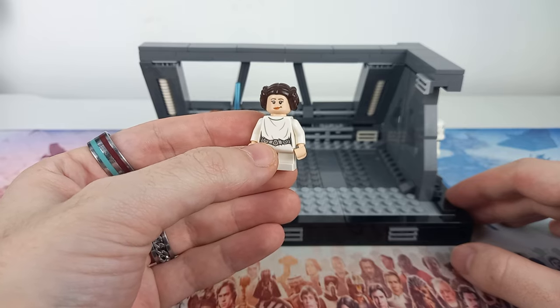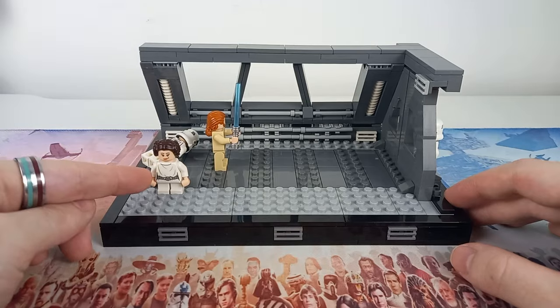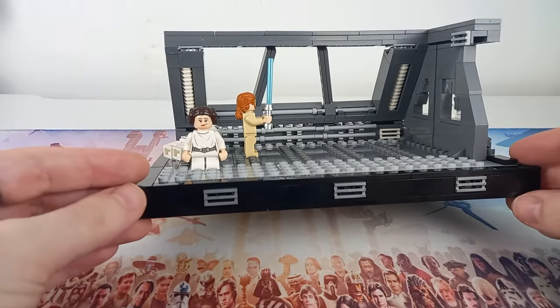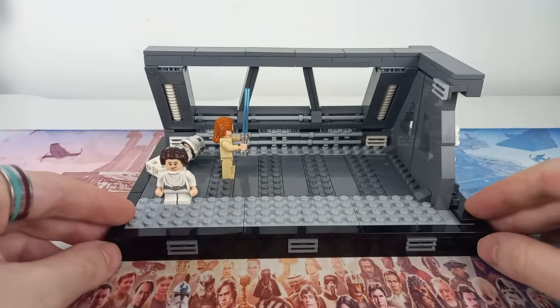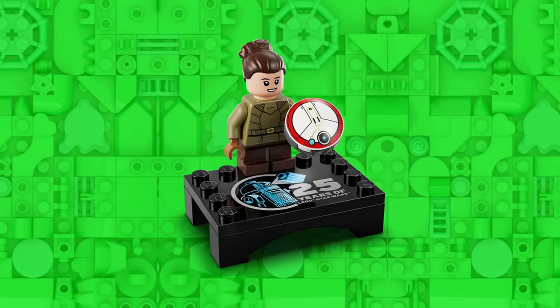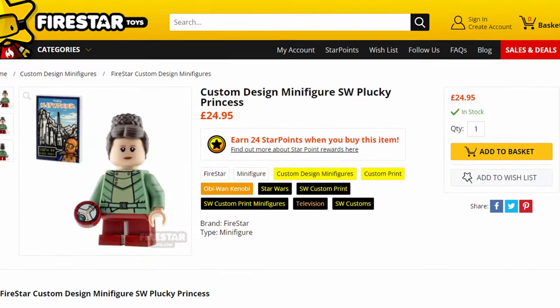This is the actual height of Leia in Lego form, and I thought it was funny that we're getting a minifigure-scale young Leia - well, minifigure scale to Carrie's height. So I had to include this minifigure here because young Leia hasn't been released yet, and I don't really think it's a minifigure I want to pay 30-40 pounds for.